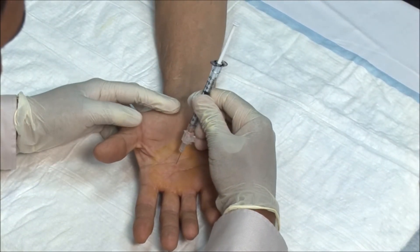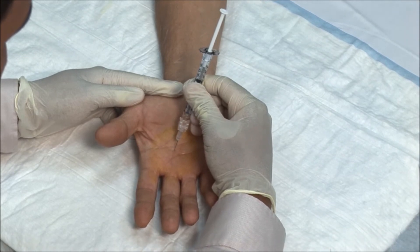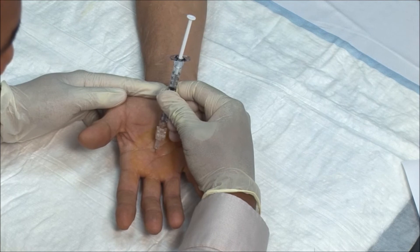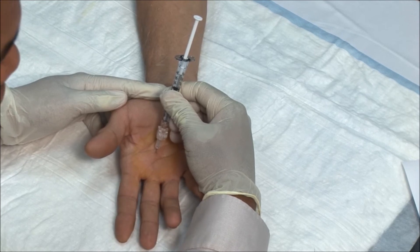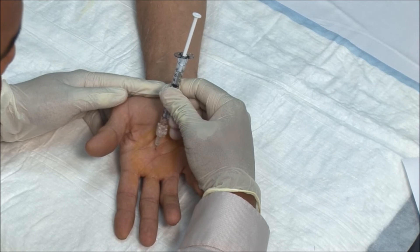Advance the needle vertically downwards towards the flexor tendon. You can ask the patient to flex and extend the finger to make sure that the needle doesn't move. If the needle moves, this means the needle is in the tendon and it should be withdrawn a little.